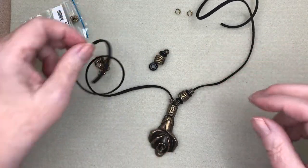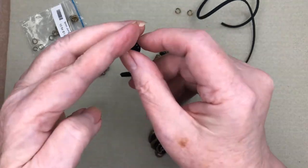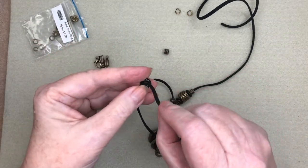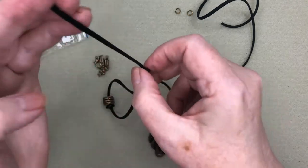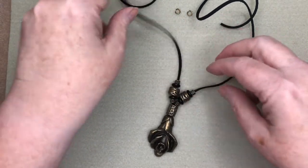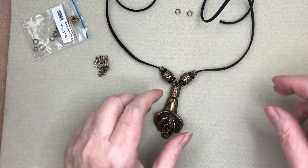Nest all that down like that — it sits kind of like that, and the other side of course being the same. To do the clasp on this unit I will show you how to do that with leather crimps. So there's our center unit that's going to sit down on the body.